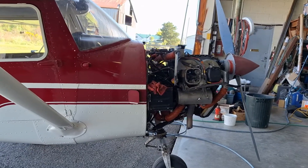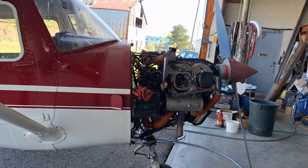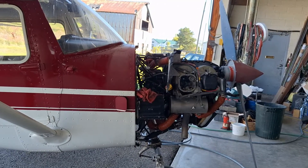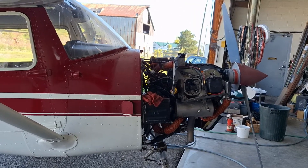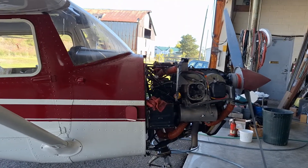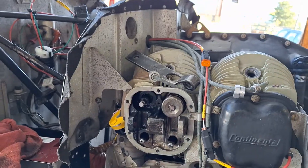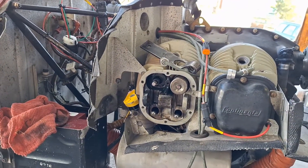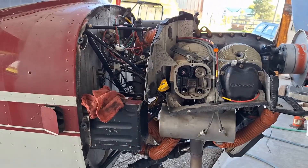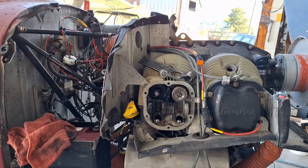I've got a Cessna 150 here in the shop for an annual. It hasn't flown very much last year, so I did a run-up, and partway through the run-up it started running rough — it ran on three cylinders for a little while, and then it cleared up a bit. I thought maybe I had a stuck valve, and when I did the compression test, there was really low compression on number one cylinder. I noted last year that compression seemed low on number two, but it was still acceptable — just the rings on that cylinder. The compression test confirmed it was definitely low on number one, and all the rest were good.